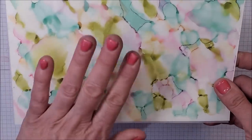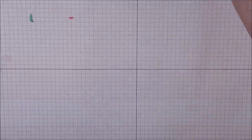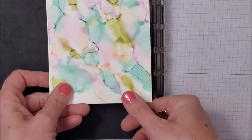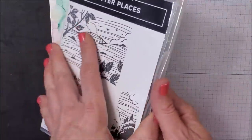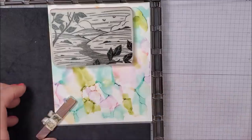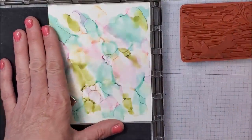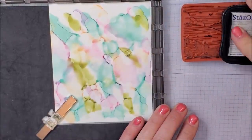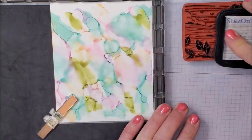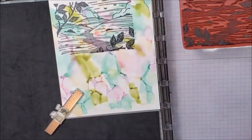I'm going to trim down a piece to measure 5.25 by 4 inches. I'll set that aside, and this leftover piece I'm going to put into my Stamparatus. I'll take my stamp and position it on, and because I'm stamping on top of vellum I'm going to use my Stays-On ink. I'm using the Stamparatus because I want to make sure I get this image nice and dark.